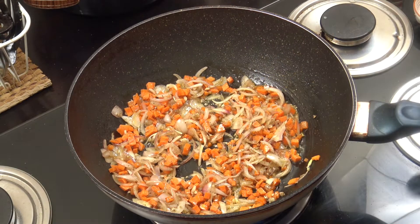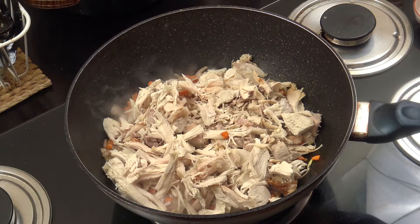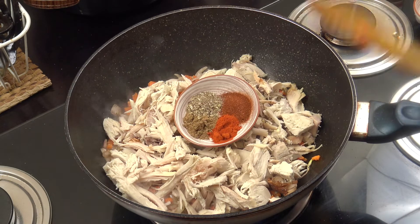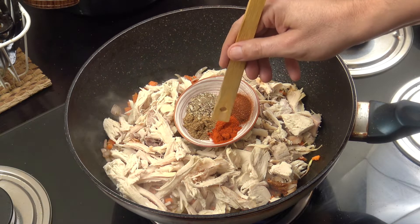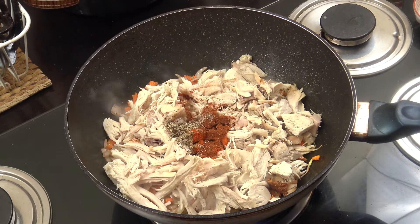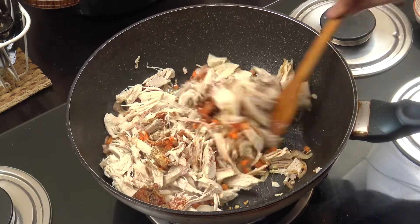So the carrots, onions, and garlic are well on their way. Let's grab our leftover turkey - in that goes. Now we're gonna add those spices. What I'm using today is one teaspoon each of sweet paprika - there are usually three types: hot which is like chili, sweet which is what I'm using here, and smoked which is actually really delicious - plus chili powder, cumin, and oregano. About four minutes, stirring pretty much all the way.